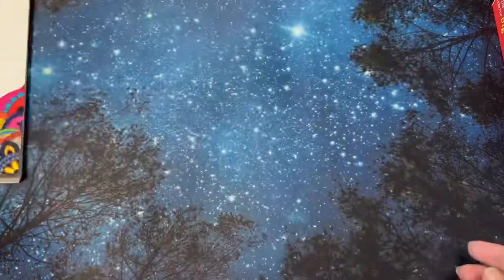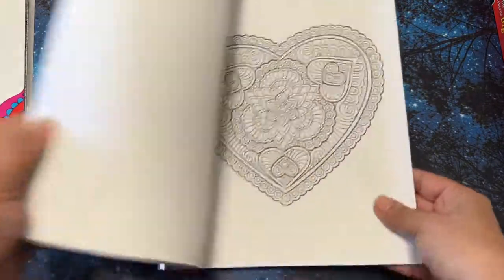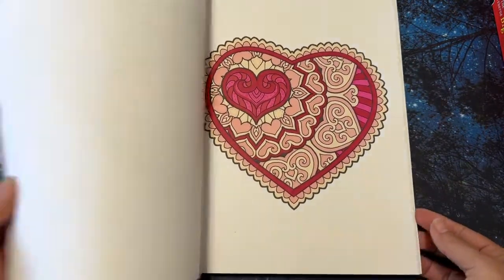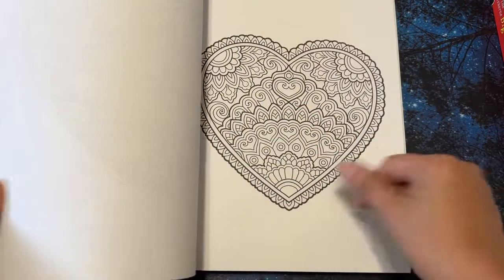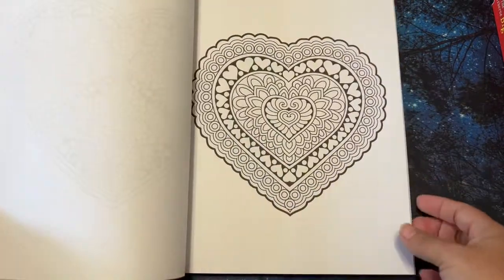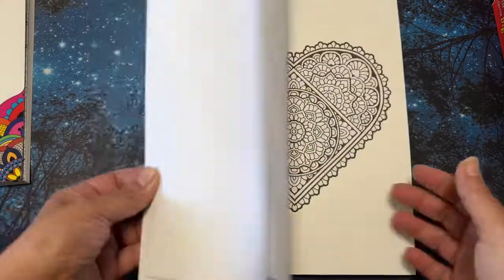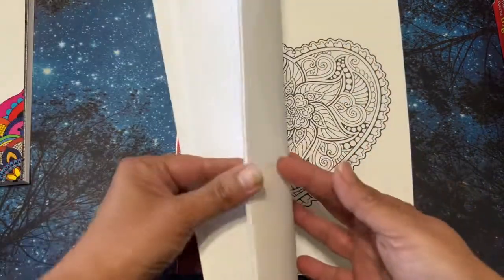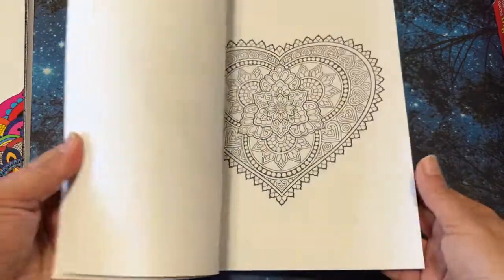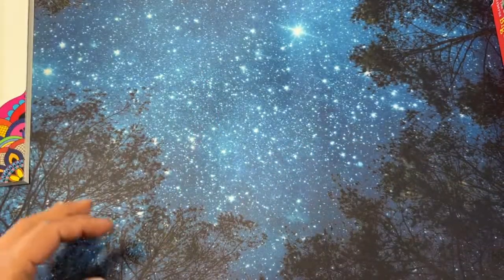This next book I didn't really care for as much as I thought I would. I mean, some of them I like — like that one — but I just don't see myself really coloring in it, so I thought I would go ahead and give it away. I did color a few pages, so yeah, it's pretty, but I just don't see myself really coloring in it again.